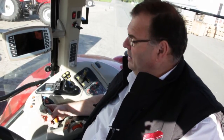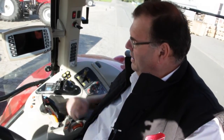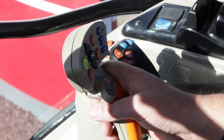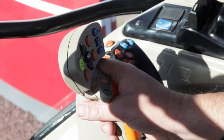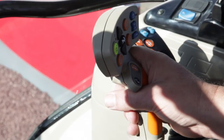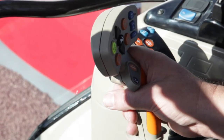On the new Massey Ferguson 7600 series we have all the controls nicely grouped on the right-hand side. This is the top spec Exclusive version, and as you can see I've got to my right-hand side two joysticks. On my right-hand multi-pad controller I can do a lot of things — I can switch the PTO on and off, I can lift the linkage up and down — but as far as the transmission is concerned, this is where I can go faster or slower just by pushing the lever forward or pulling it backwards.